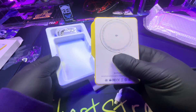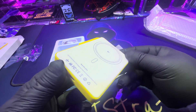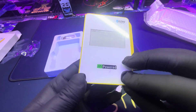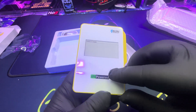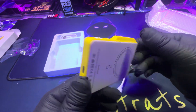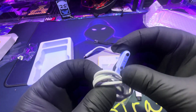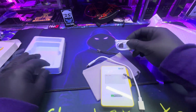This feels solid — it's a pretty decent weight to it. Overall it feels really solid. Let's see what we get with it — looks like a charger and possibly another device accessory.